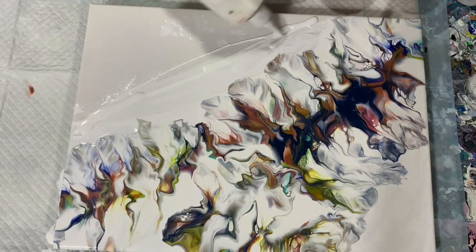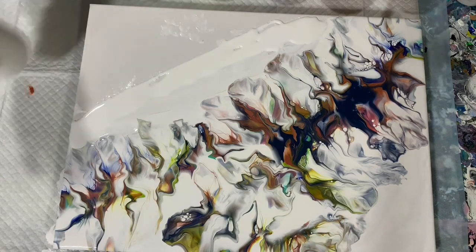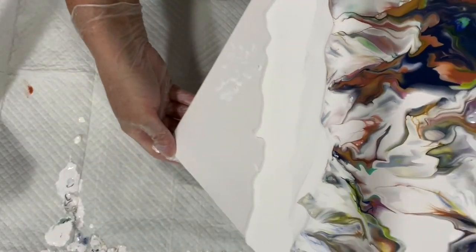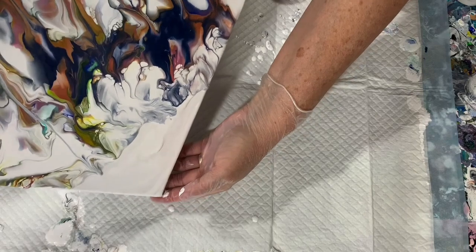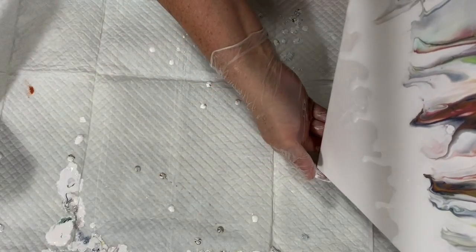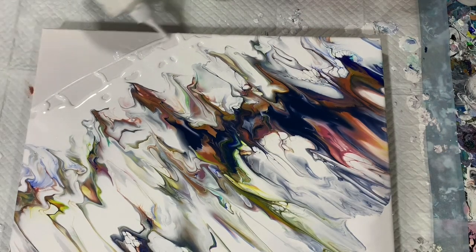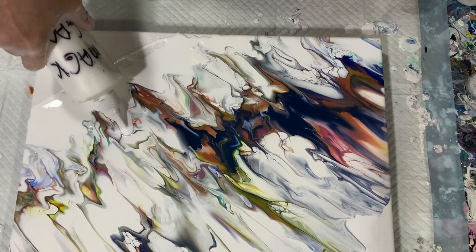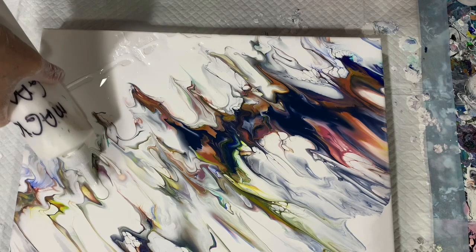Now I'm just going to add some more of the Magic GAK here, and I'm going to do a little bit of tipping and see what we get. I'm really liking that — I'm going to add some more here, and I'll even push some up in there just to add a little bit more interest into the painting.